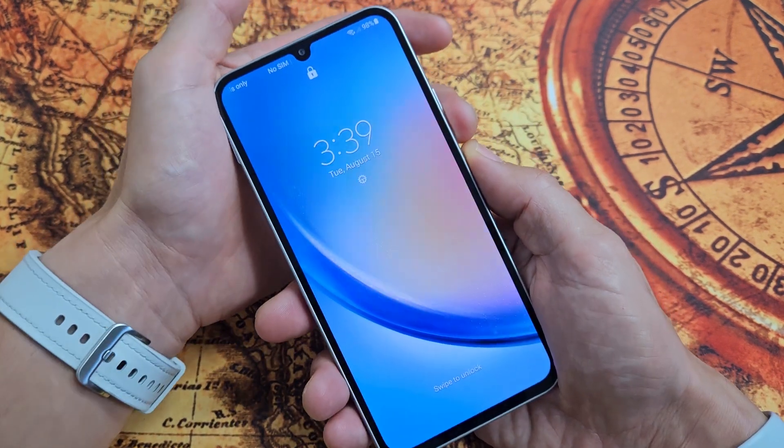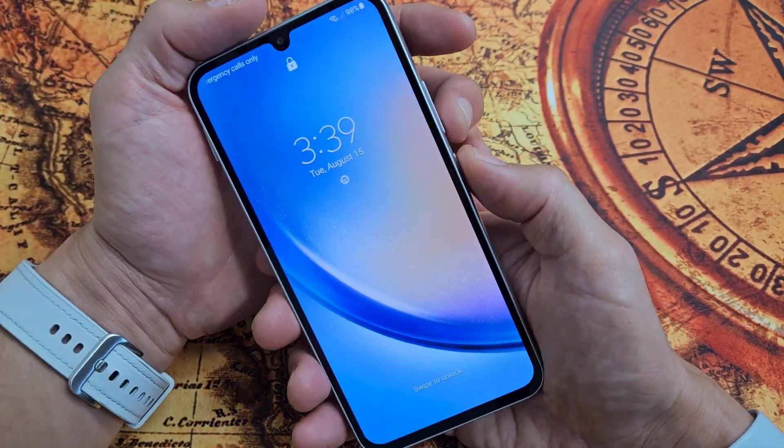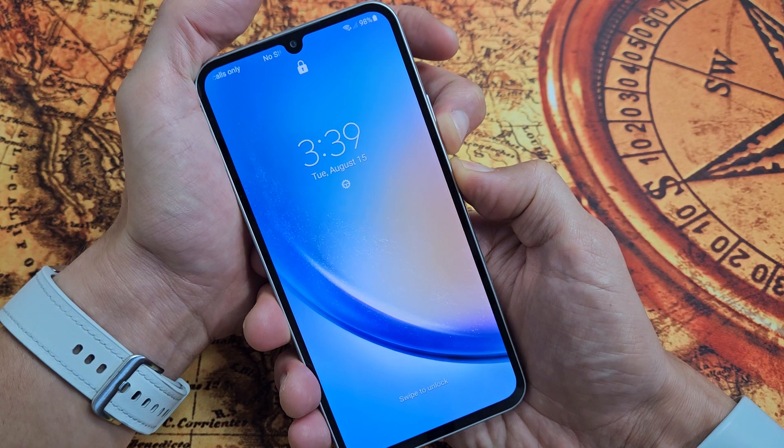Keep on holding till the Samsung logo appears, then let go. We'll do it together. Volume down, power. Ready, set, go. Press and hold.